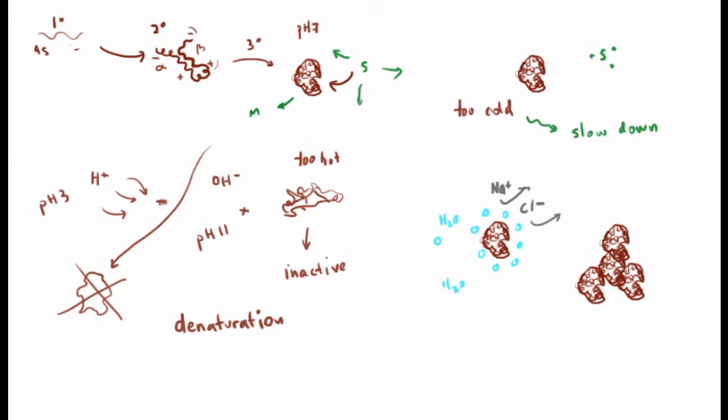So to summarize: making the environment more acidic or more basic can cause denaturation. Making the environment too warm can also cause denaturation. Making it too cold doesn't necessarily cause denaturation, but changes the kinetics — slowing the reaction because proteins and substrates interact at a much slower pace. In the case of changing salinity, there are direct effects on protein shape, but another really important mechanism is salting out — removing the hydration shell surrounding each protein molecule.